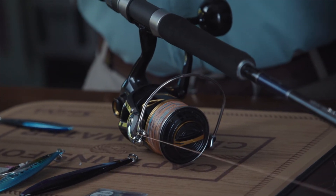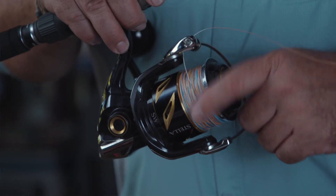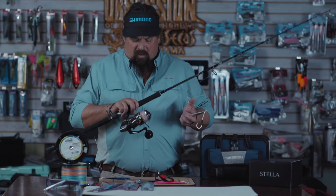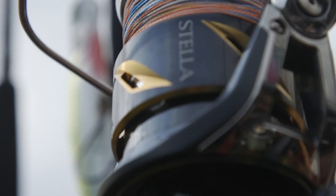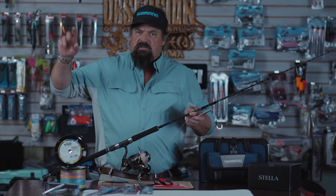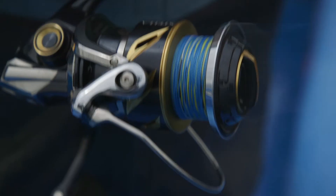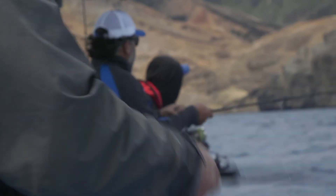The reel is important. I like using Stellas — it's a reel that I've always had. But I want to talk about the line on these rods. This is a metered line, it's the PowerPro Depth Hunter. And every 25 feet it's a different color. That color changes four different times, so every 100 feet you've got an orange, blue, yellow, and green line. If you didn't have this metered line, this colored system, you wouldn't know where you are.